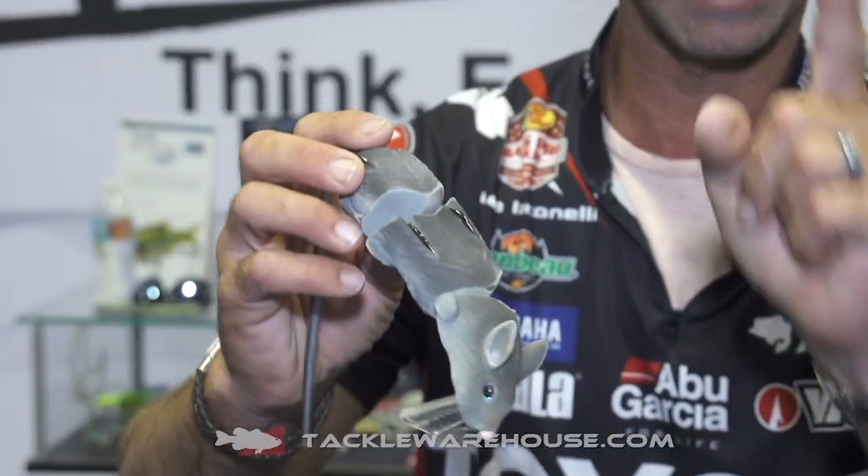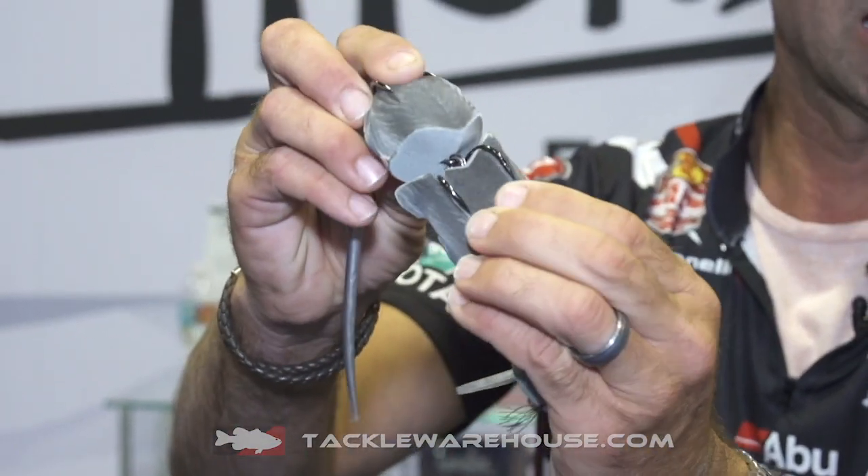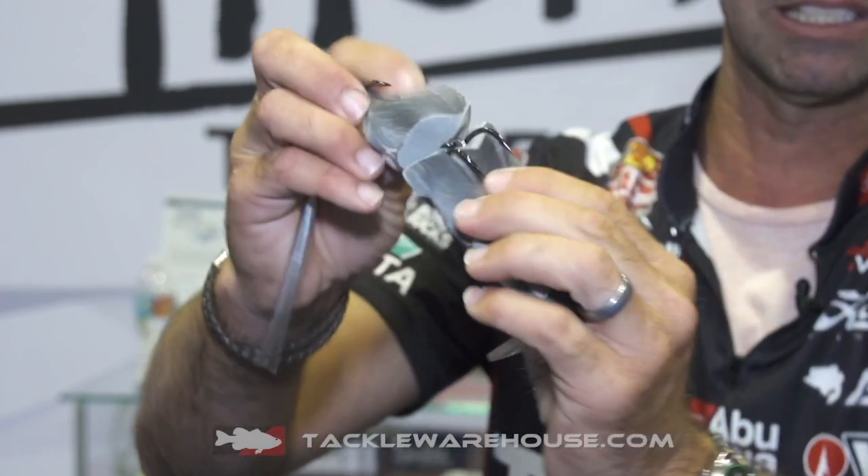But here's where the magic comes in: two — not one, but two — double prong frog hooks. And on that soft body, these things just pop right out. They're instantly exposed, and the hookup ratio on this thing is unbelievable.